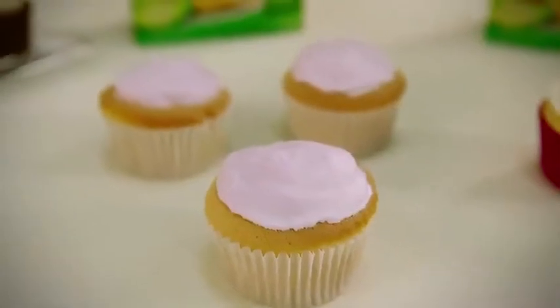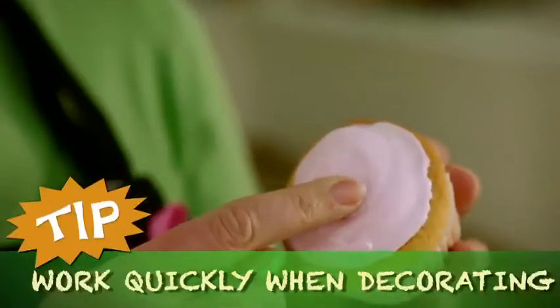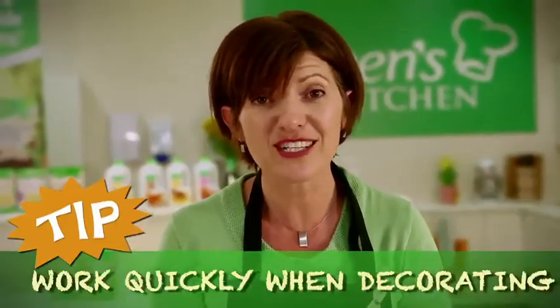For the Marshmallow Delight flavour, here's a really important tip: the topping is actually a real marshmallow, so you'll need to work quickly when you're decorating before it sets.